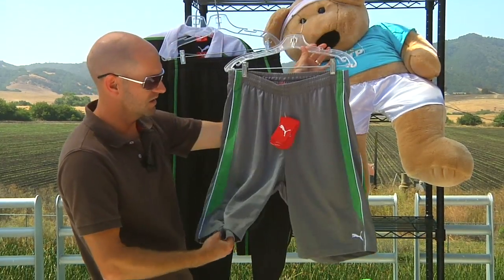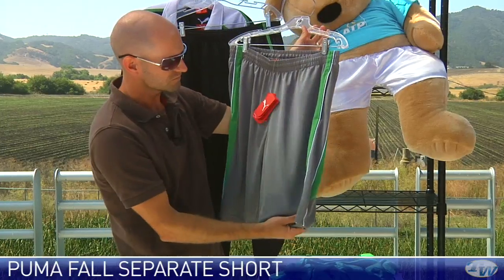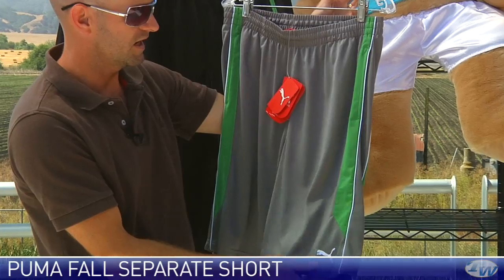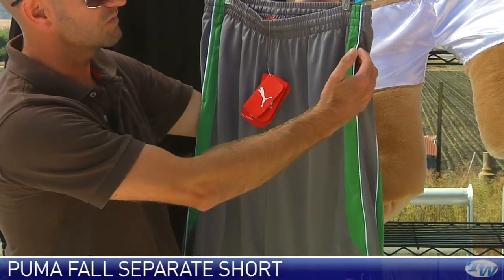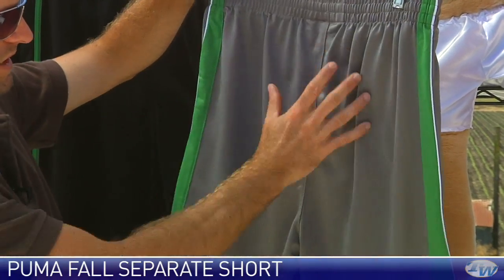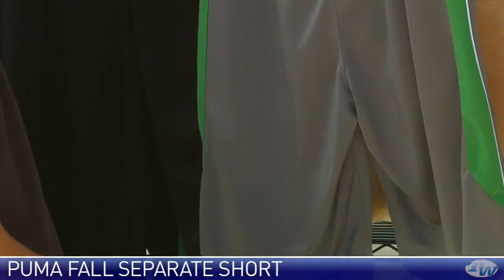And then here is a separate short. Again, we see that gray and green, which is kind of the story of this full line. This one is in a performance fabric. It's got some nice deep ball pockets, elastic at the waistband, and just a nice clean look down the back of that garment.